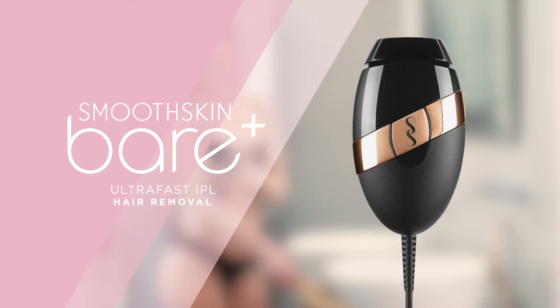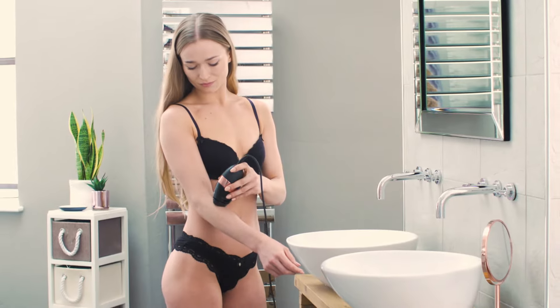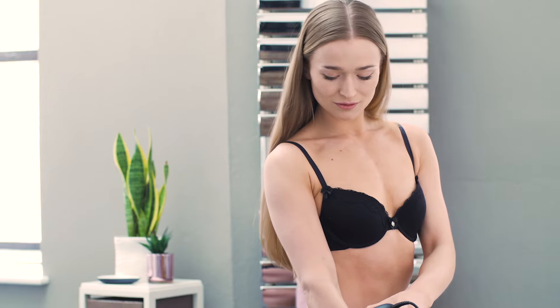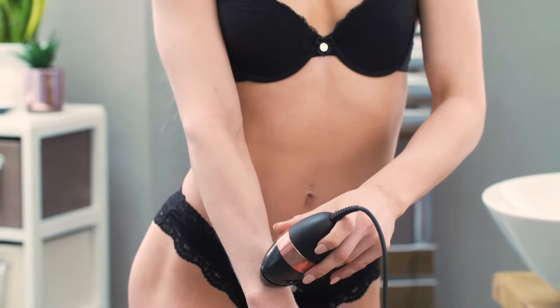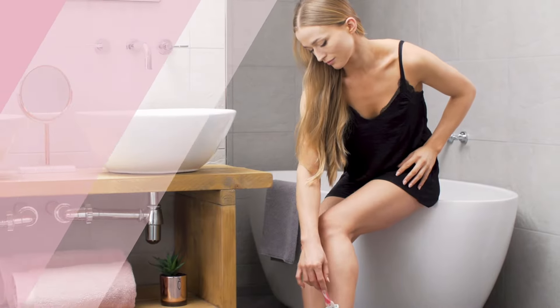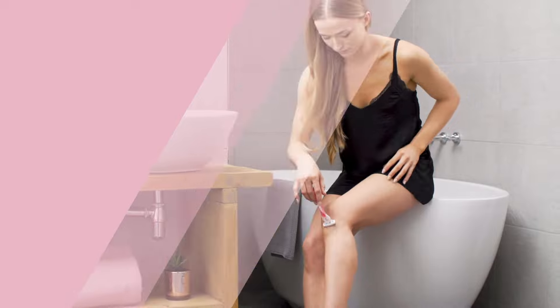With Smooth Skin Bare Plus Intense Pulse Light Hair Removal System, you can have silky smooth skin that lasts so long you'll never have to worry about stubbly legs or prickly underarms again. With waxing and shaving, frequent reapplication is required and the hair always comes back, so you're constantly fighting a losing battle.